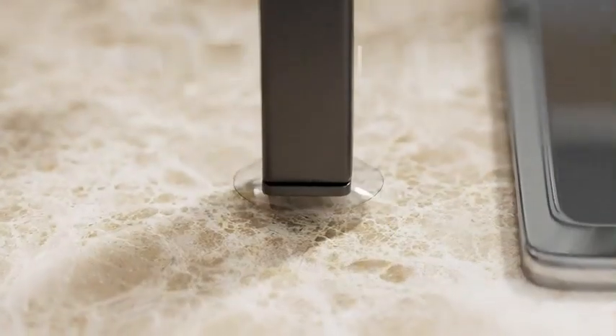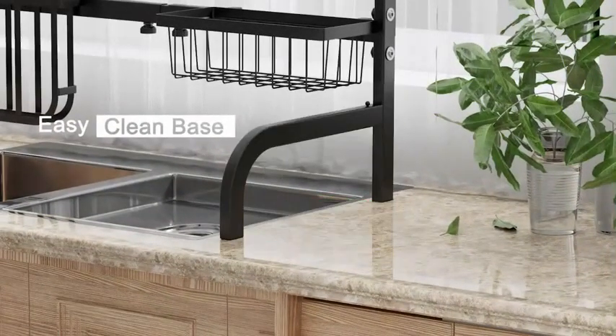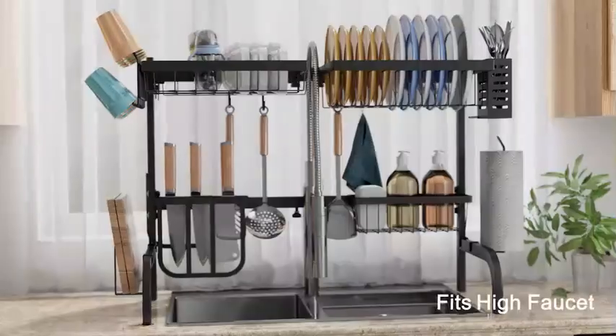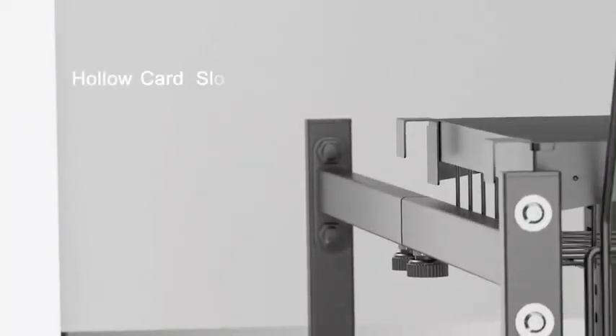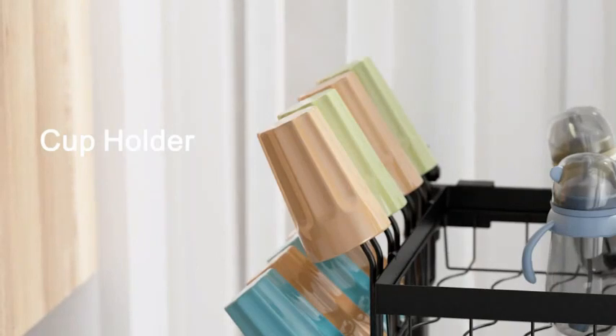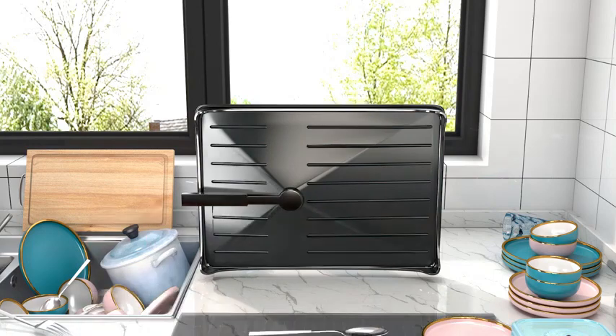Number 2. The Over-The-Sink Dish Drying Rack by Sigh-Each is a versatile and practical solution for efficiently drying dishware. Crafted from durable metal, this dish drying rack offers a sturdy and reliable option for your kitchen. Measuring 11.5 inches in diameter, 34.6 inches in width, and 20.7 inches in height, this rack provides ample space for different types of dishware. The sleek black color adds a touch of elegance to your kitchen decor.